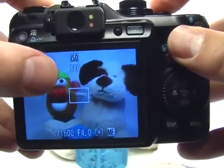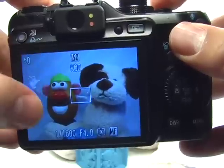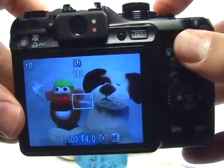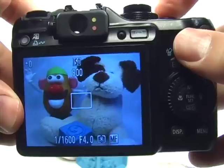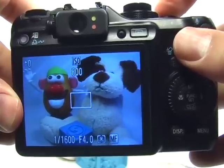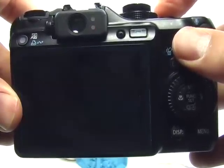So once that's set, press the shutter button halfway. Even though the camera is not auto-focusing because we did set up a manual focus, I want to give the camera a chance to get set up and give myself a chance to compose the image with the button pressed halfway. Then go ahead and press the shutter button all the way to take the picture.